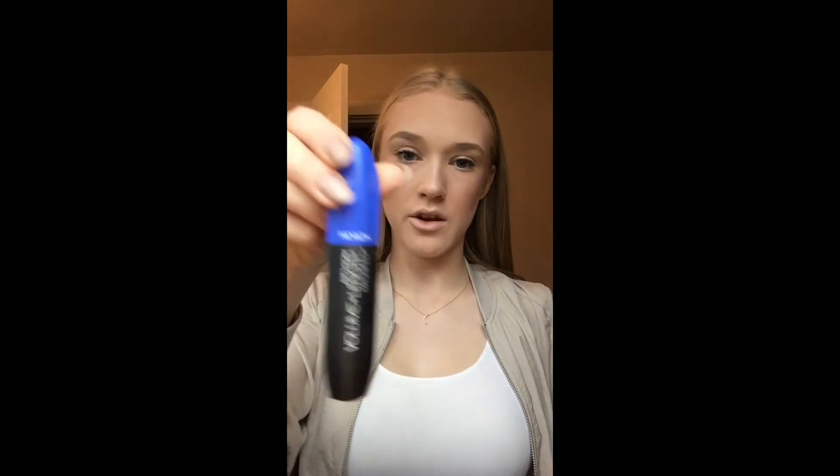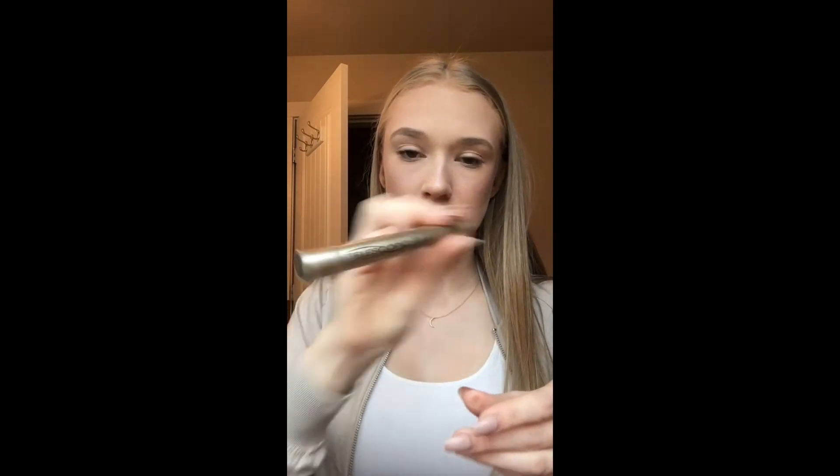I already put mascara on — I blended the strobing stick in with my fingers a bit more so it looks more subtle. My favorite mascara right now is the Revlon Volume and Length Magnified Mascara. They have a bunch with different colored tops; my favorites are this one and the purple one. For my bottom lashes I use the Telescopic mascara from L'Oreal.